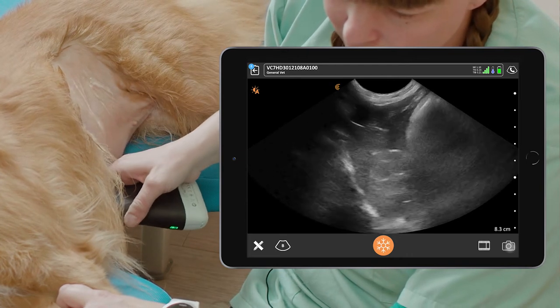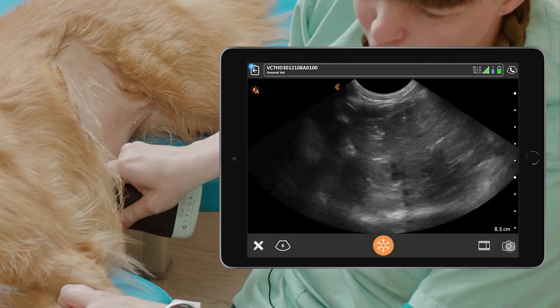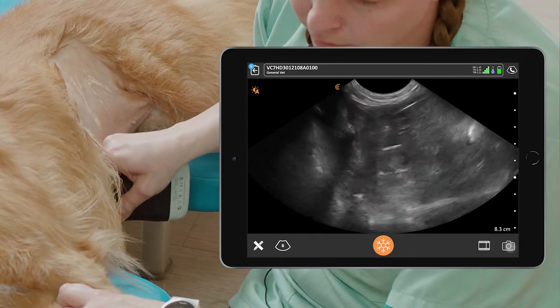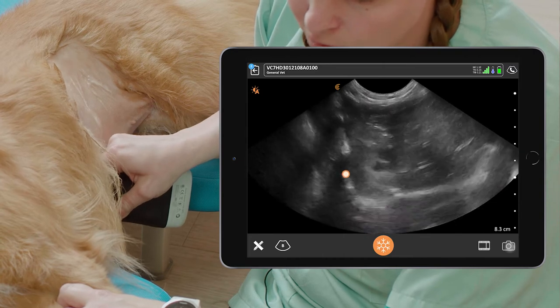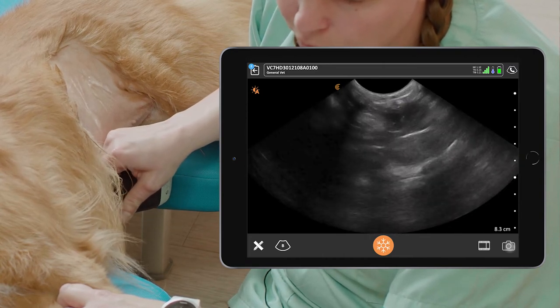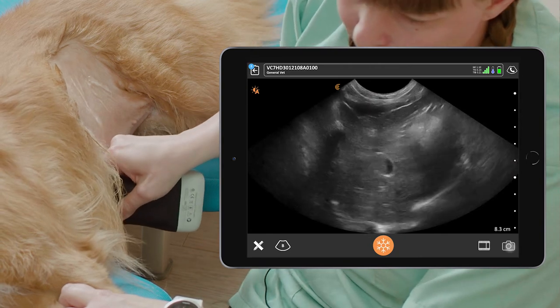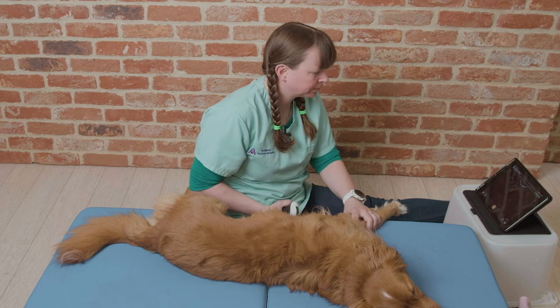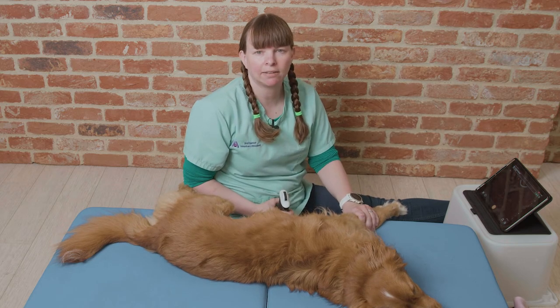Once we've scanned in that plane, we want to rotate the probe to get a transverse view of the liver. We can see the diaphragm is now horizontal across our screen, and then we can fan through first cranially and then caudally until the liver disappears in each direction. And that's how to scan the liver in a dog.